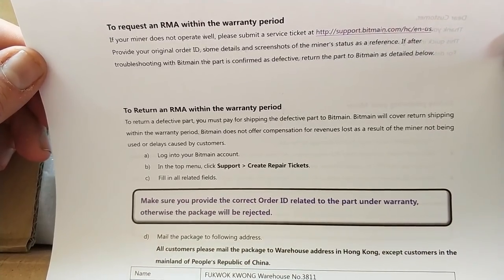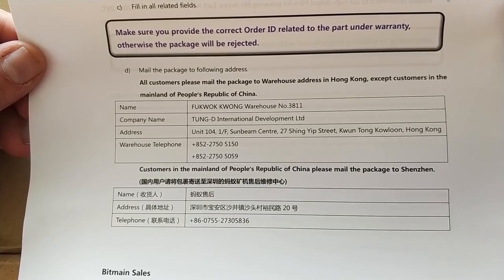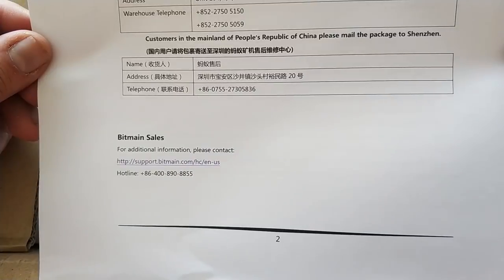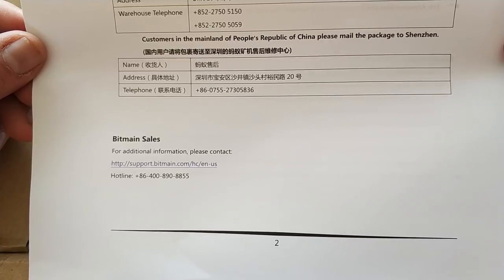The other side tells you how to request an RMA and it lists the Fukwak Wong address, but the website displays a different address, and then you've got some contact details at the bottom. The 400 number is a toll-free number if you're using Skype, so you can call this for free during Chinese hours.